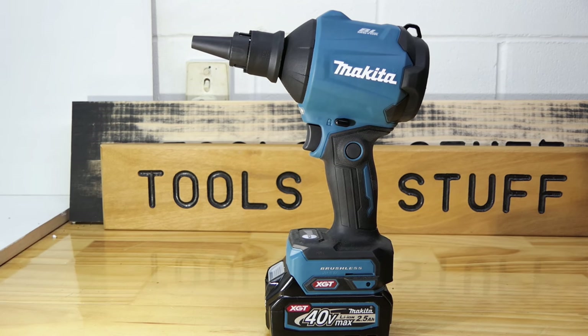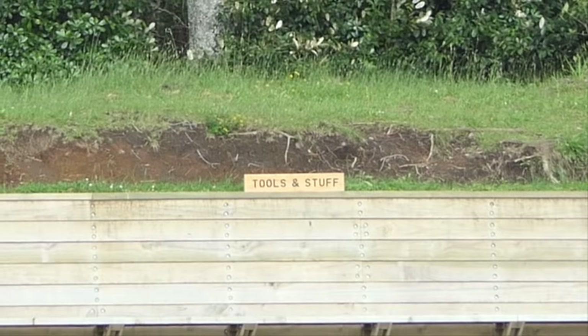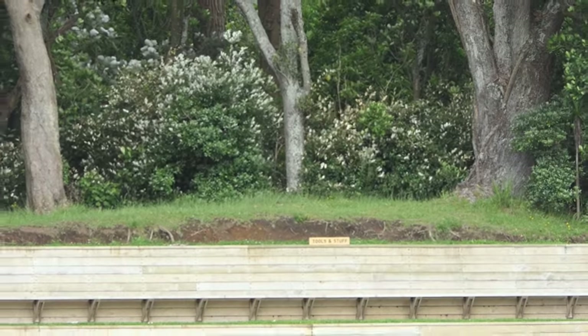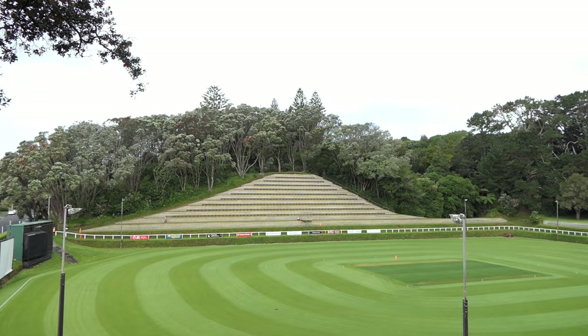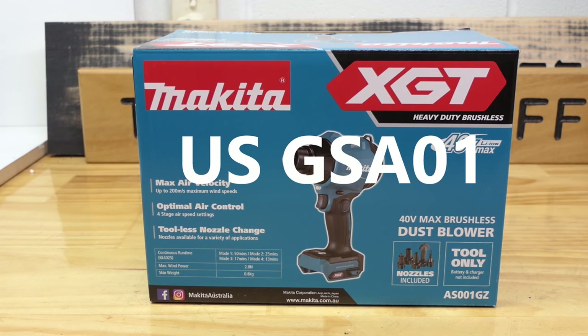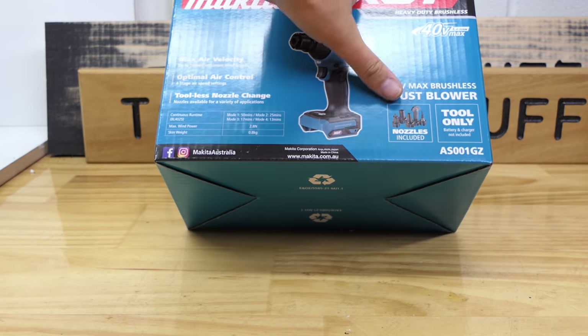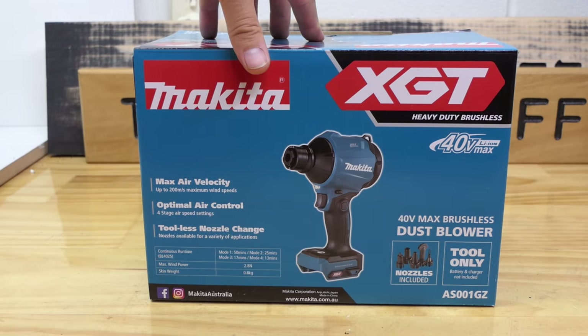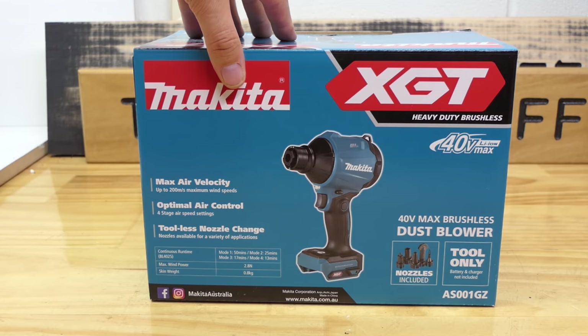It's hard to believe just how popular this tool has been and how many of you wanted me to review it. So let's get into it. This is the Makita XGT 40 volt MAX AS001G dust blower. This is the New Zealand/Australian version and it comes with five nozzles. Where you live you may get different nozzles. There are a lot of different attachments for this tool, so we'll get into that shortly. But first let's get it out of the box.